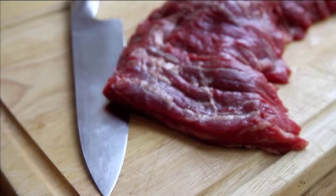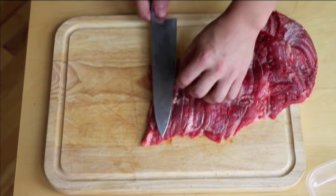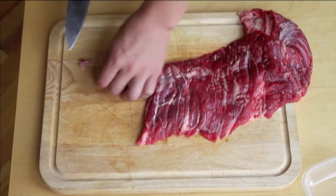When cutting beef for stir-fry, the goal is to cut it into even pieces that are thin enough to cook quickly. Starting with a skirt steak, hanger steak, flank steak, or flat iron.